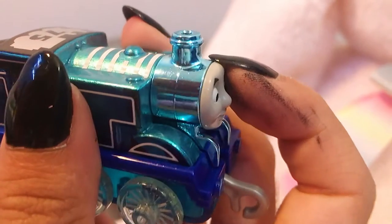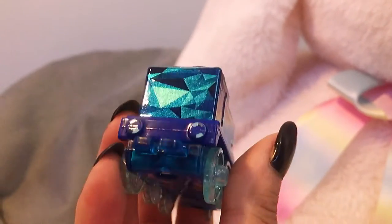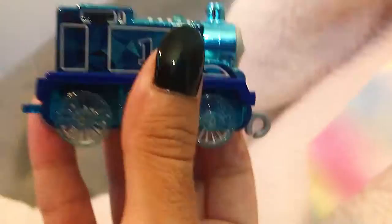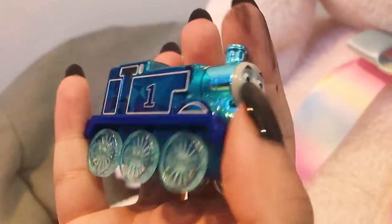I love how his boiler is really shiny and glittery too. If you see the back, the buffers are painted and the design — oh my gosh. Both of the sides look so pretty. The top is very shiny. I also really love the color scheme they gave for this special edition Thomas. It's white and different shades of blue while also being shiny and clear.